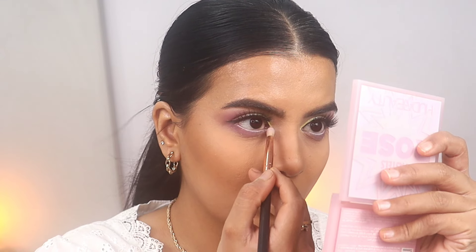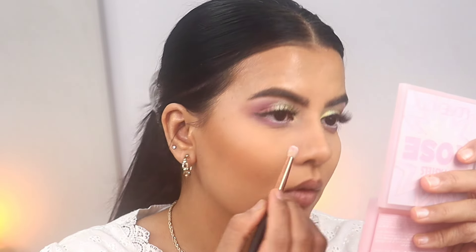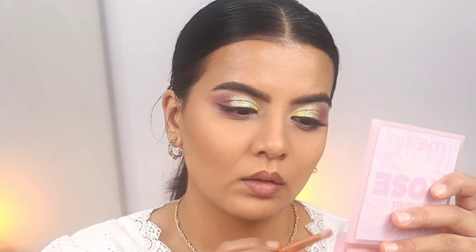Now I'm taking this shimmery shade. I first sprayed some Charlotte Tilbury spray on the brush and then picked up the product so that it applies nicely and looks pigmented, because the brush wasn't picking up any product on its own.